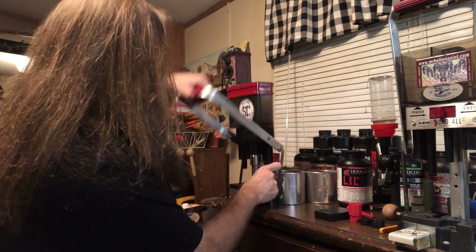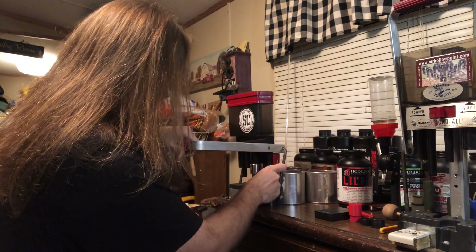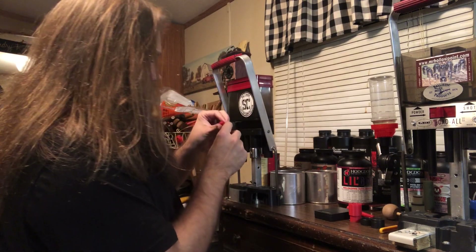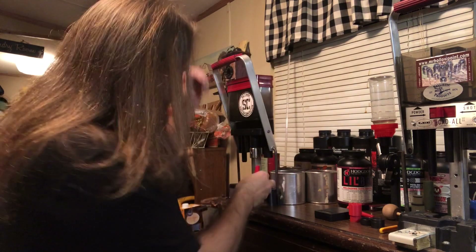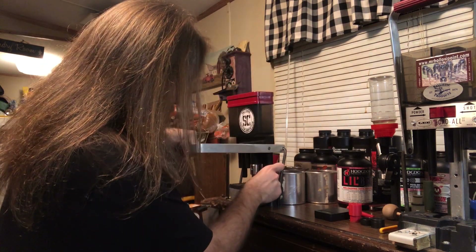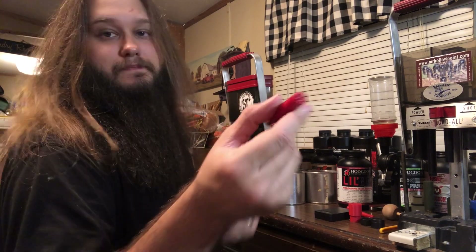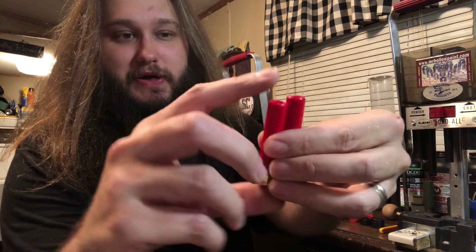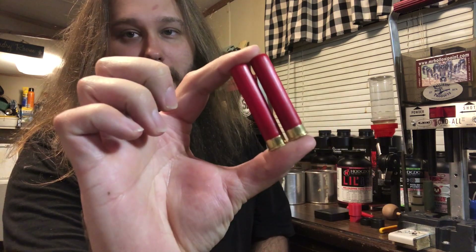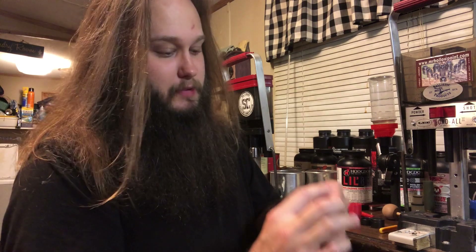Try to close this one up. Looks like that one's going to do it, actually — yeah, it's pretty well closed. Let's give it a little bit more. We got it — that one's closed. Just for good measure I went ahead and hit it with the crimp finisher. There are two 4-pellet double-aught buck loads in 2.5-inch 410.